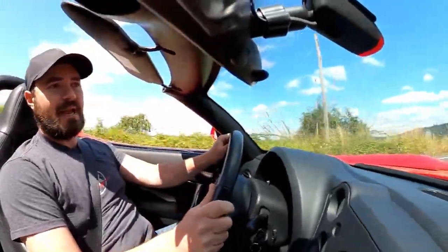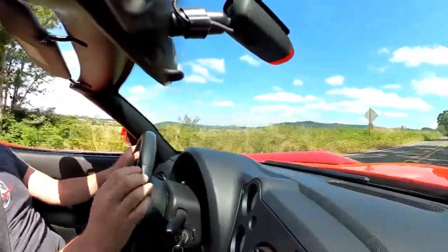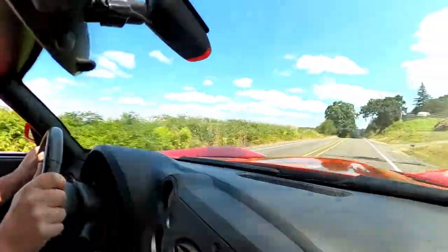In today's video I just really wanted to do something quick to test out the 3D recording capacity of the Hero Max. This is a 360 camera which means it has a forward and rearward facing 180 degree camera lens which is then stitched together into a 360 video.